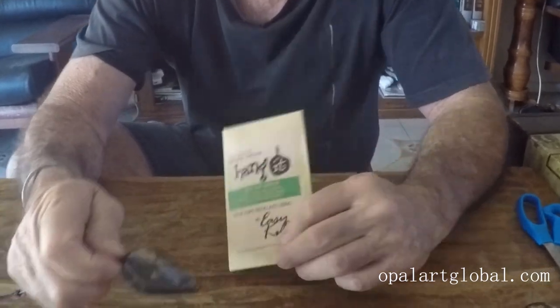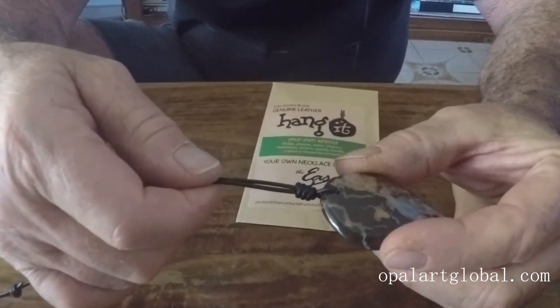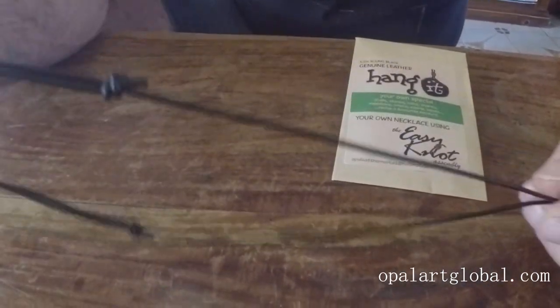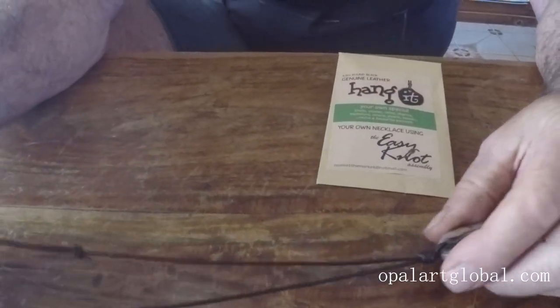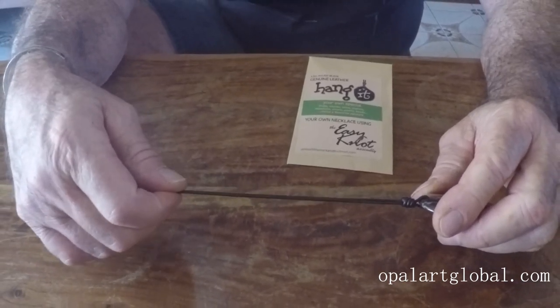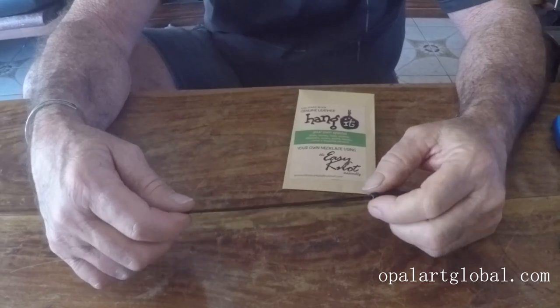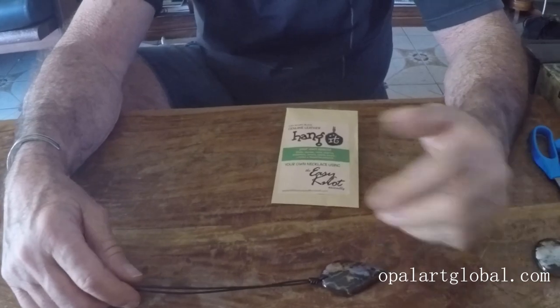As you know, the Opal Art Global pendants are knotted up like so. They've got the bottom knot and then the two top knots, which allow adjustment of the length of the pendant — they slide. The leather lasts incredibly well, but if you're a sports person or swim a lot in salt water, it can decay a little quicker. The leather is organic.